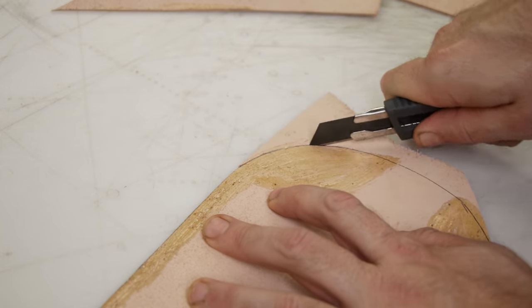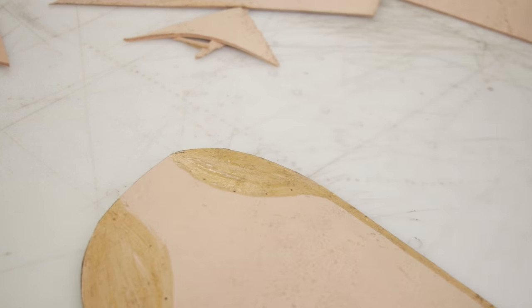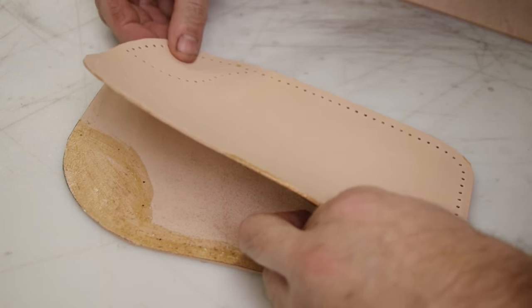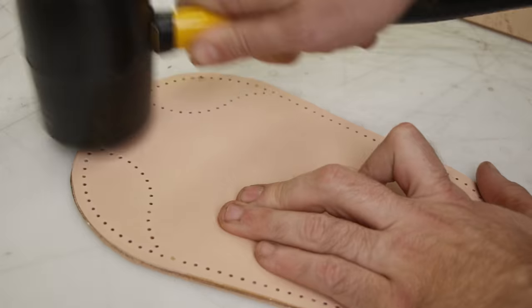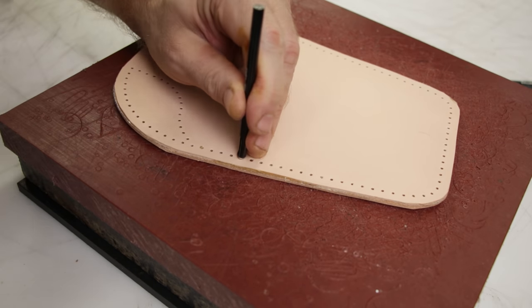If I had decided to cut out both halves and punch both halves separately and then try and glue them together, there are a few problems. First of all, there's going to be glue in all the holes. Second of all, you may not line up those holes properly and you won't even be able to see the holes because the glue is in the way. So that's why I did it this way. You can just punch through everything at once if you want, but this is how I did it.